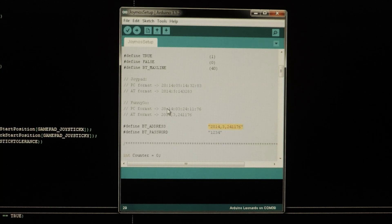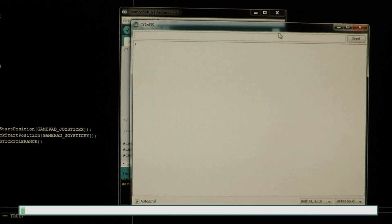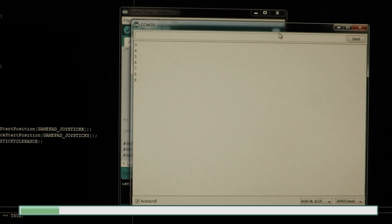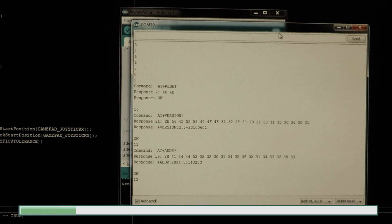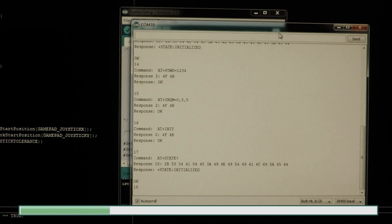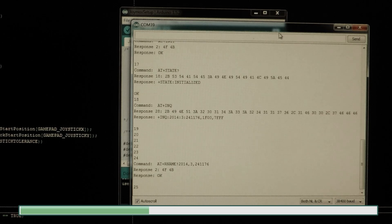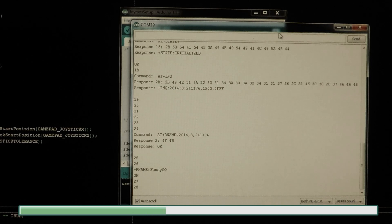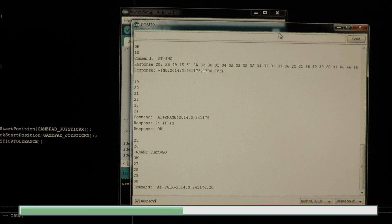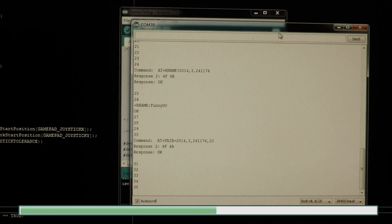The format is slightly different, so look at the examples provided. When the upload completes, click the serial monitor to see the setup's progress — you should see a series of numbers showing each step, then a series of commands. After each command you should see an OK. You should also see the name of your Bluetooth gimbal controller; in my example it says FunnyGo. If you see 'fail' or something unexpected, just click upload and try again. This process is a bit of a pain, but you should only have to do it once.